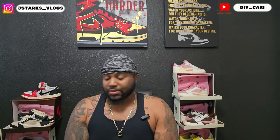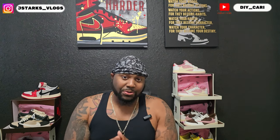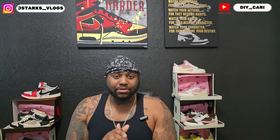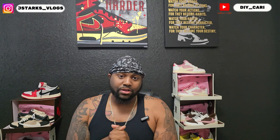What's going on YouTube? It's your boy DIY Kari coming at y'all with another video. Shout out to everybody that's been watching the channel and watching the videos, man. Really appreciate y'all. I don't know how much I can say that because y'all really have helped me grow so much over this past few months. So again, shout out to y'all. Make sure y'all keep liking, commenting, and subscribing to the channel. Every little bit helps.